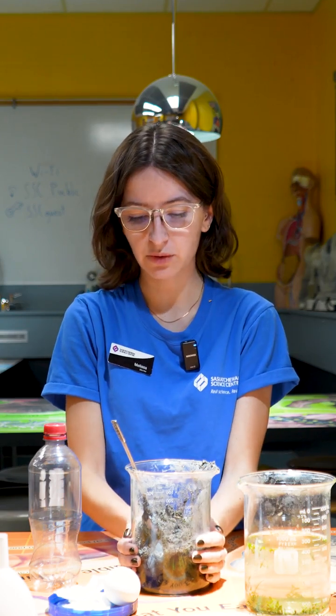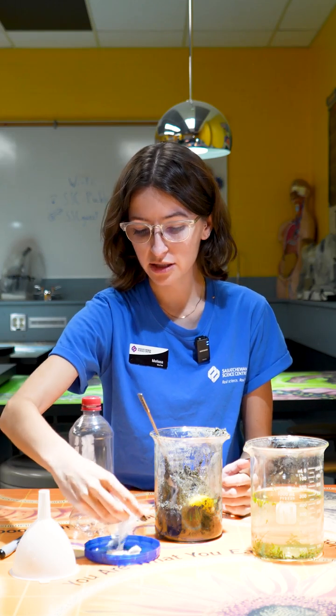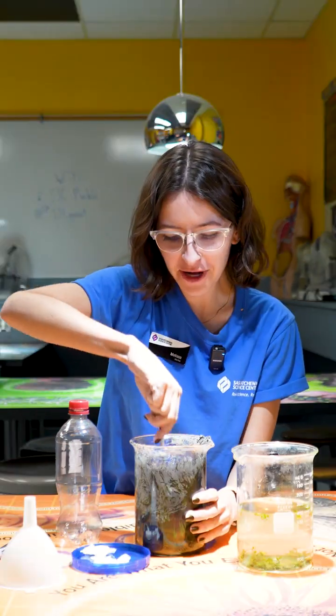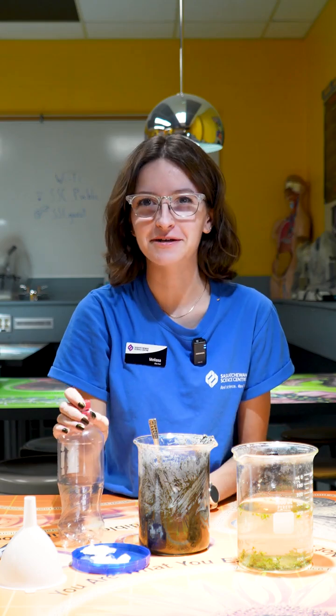We are going to take our jar of soil and crack an egg into it. Then we're going to add some shredded up paper towel, and once your mixture is relatively mixed we are ready to move on to our next step, which is putting our soil in the bottle.